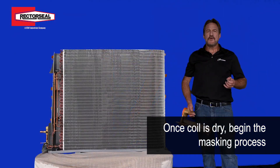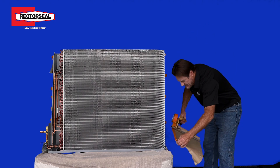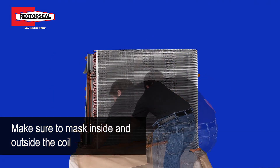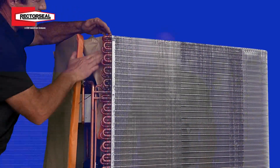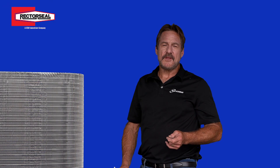After the coil is dry, you can move on to the masking process. After we've completed the masking process, we're now ready to start coating the coils.